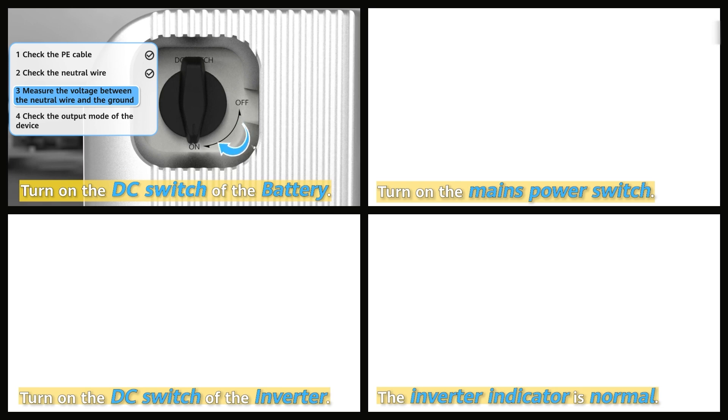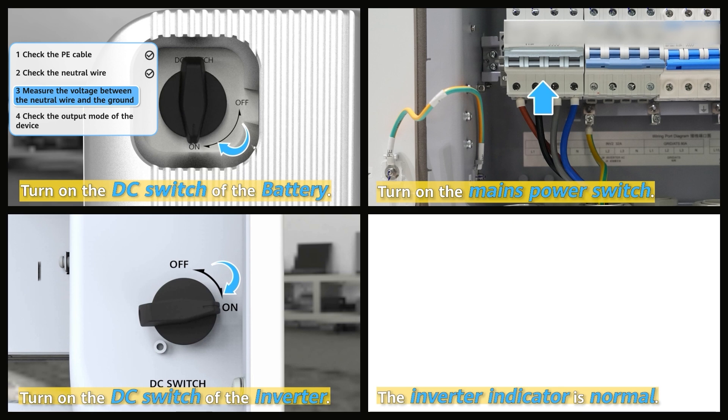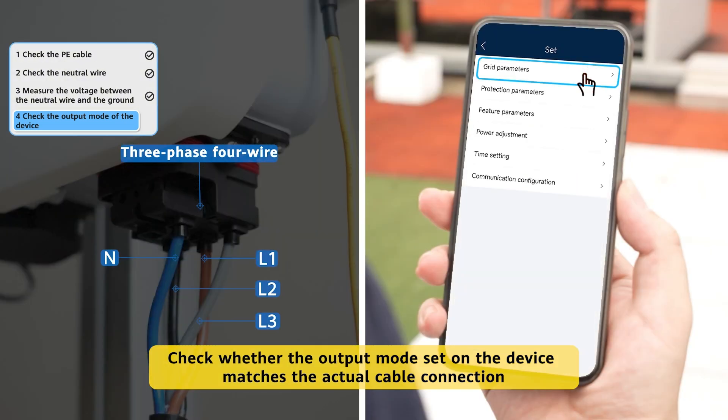Connect the power supply. Four, check whether the output mode set on the device matches the actual cable connection.